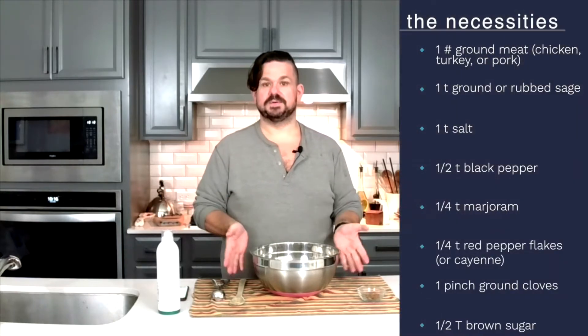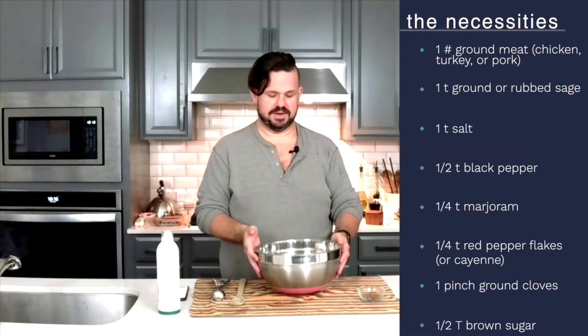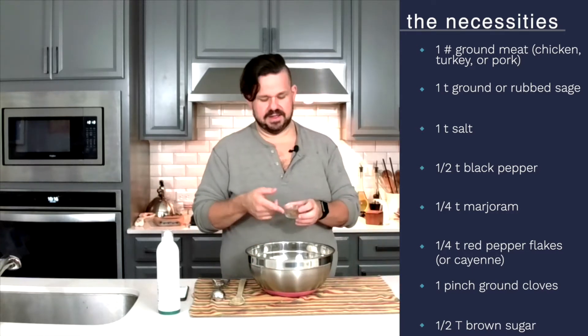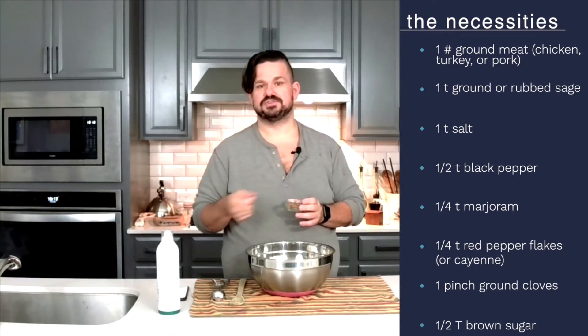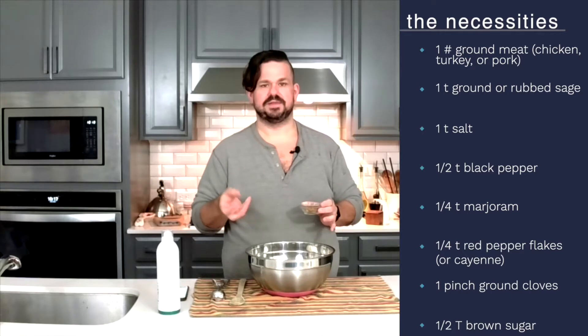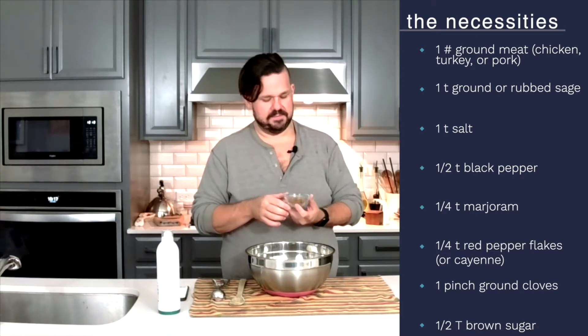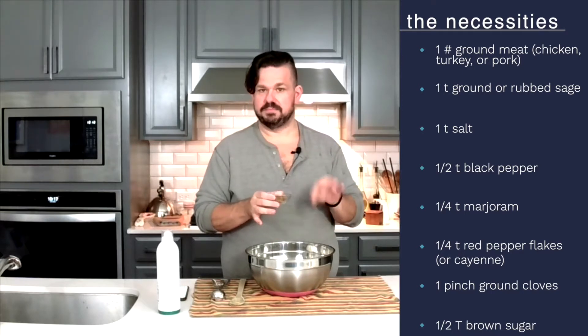You do have to cook them a little bit better though because it is ground chicken. So in here — this is for a half batch — I have one pound of ground chicken breasts. This easily doubles, so don't worry about that. I have one teaspoon of ground sage, just dried ground-up sage. If you have just regular dried sage that's fine too; the little fluffy bits are great. Then I have a teaspoon of salt and a half teaspoon of ground black pepper.